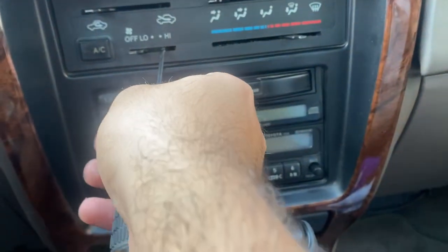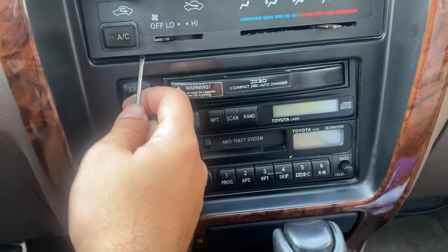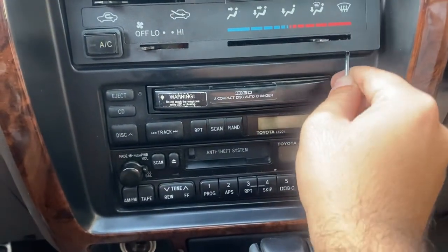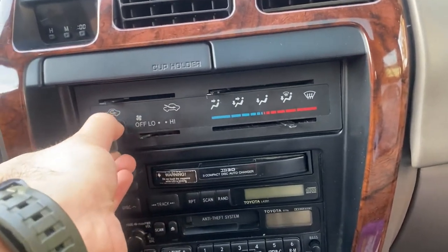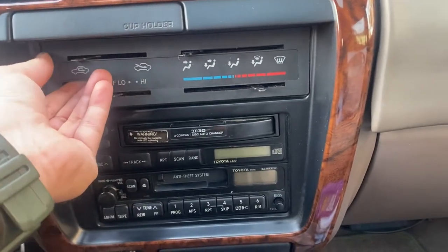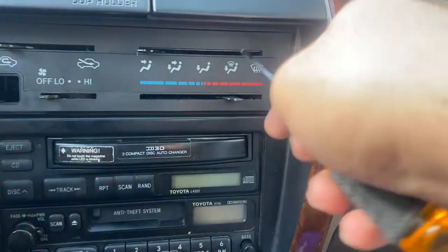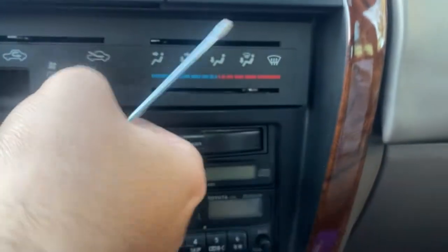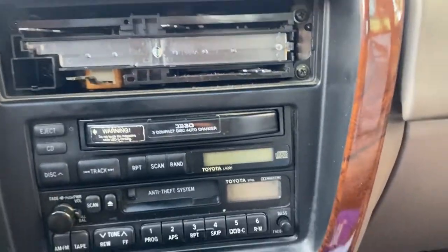For the next step we're going to try to go ahead and pry this trim off. Take it easy since this is an old car - you don't want to break anything. Hold it and take the button off. It's loose for the most part - there we go, and this is what your unit looks like underneath.